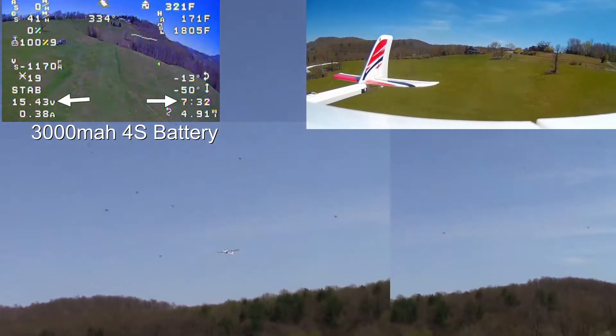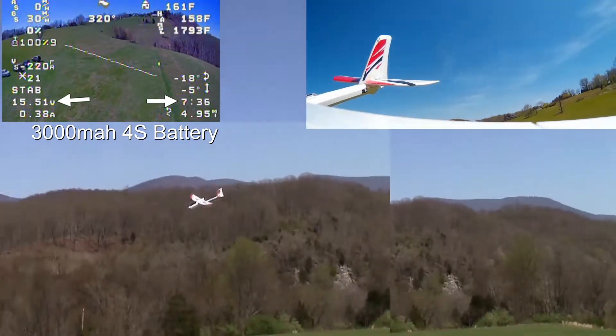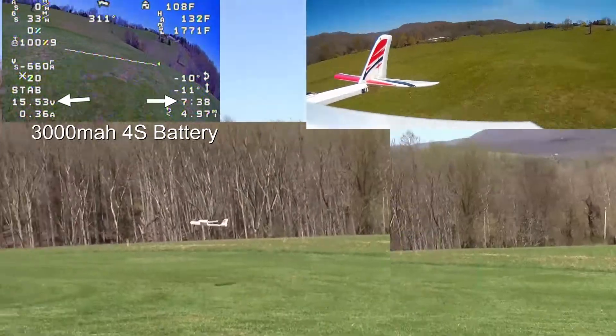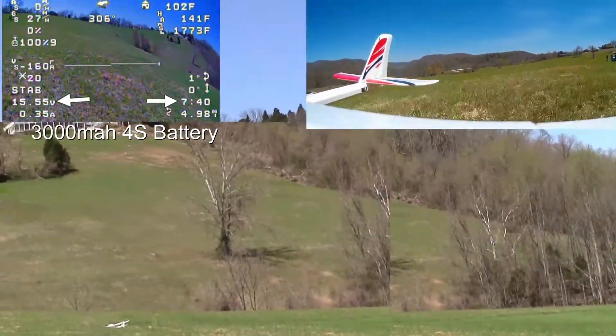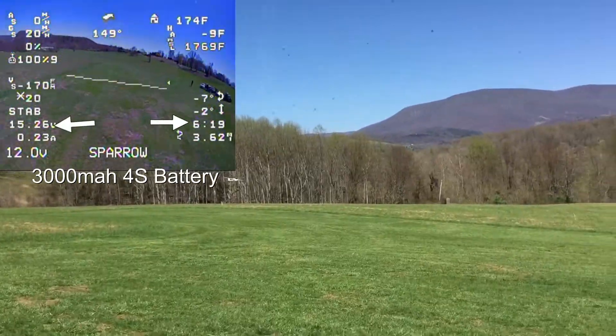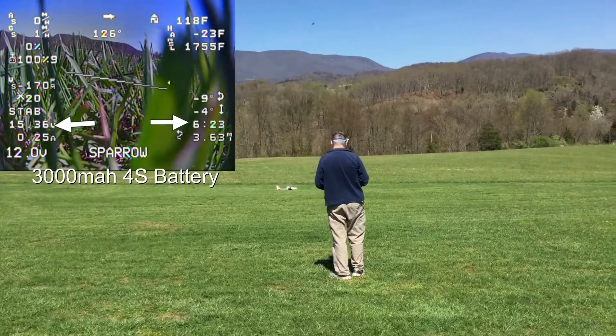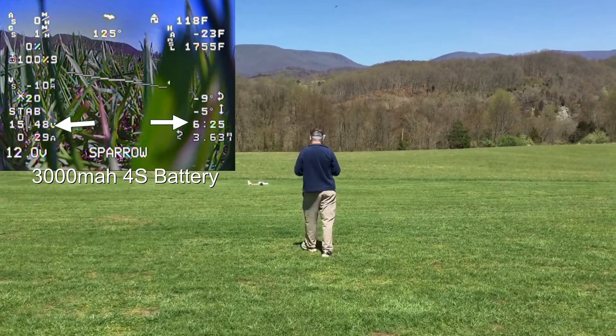I'm using a 3300 mAh 4-cell battery. On my first flight, it went about 7.5 minutes and I got 1555 volts left, so that's quite a bit of battery left. Second flight went about 6.5 minutes and had 1536, so very efficient on the battery.